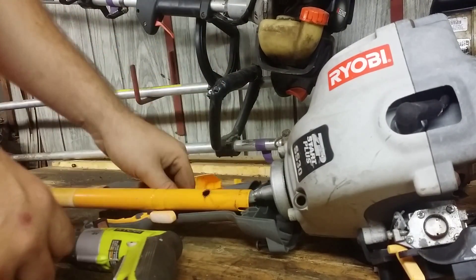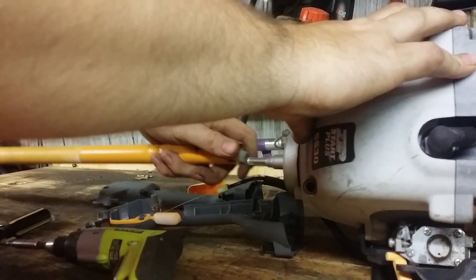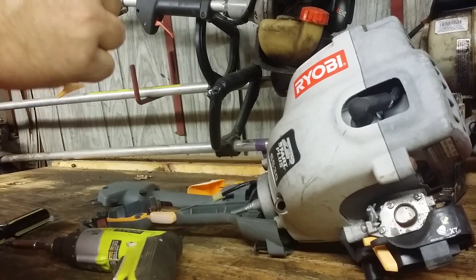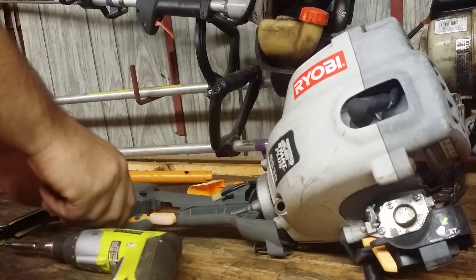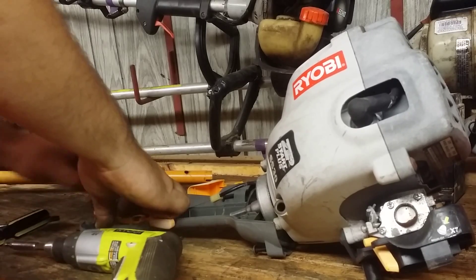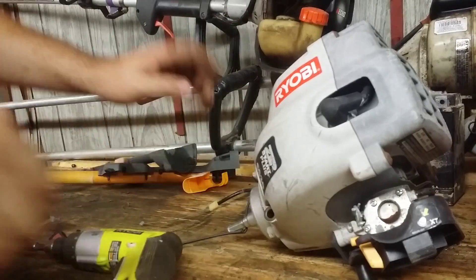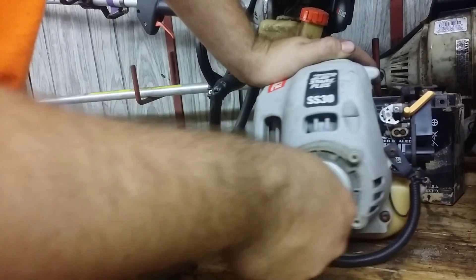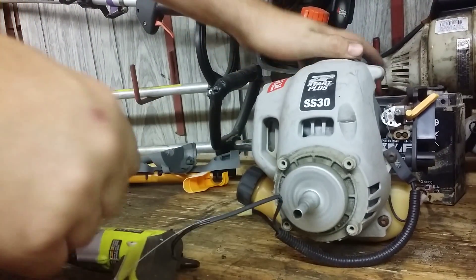Here's your throttle trigger, the cable, and your kill switch in here. This is your prop shaft — it runs to the very end of the weed eater. Here's your clutch. This is a centrifugal clutch, so it can free spin until the engine is on. When the engine runs, there are little shoes inside that open up, clamp against this, and spin with the motor.